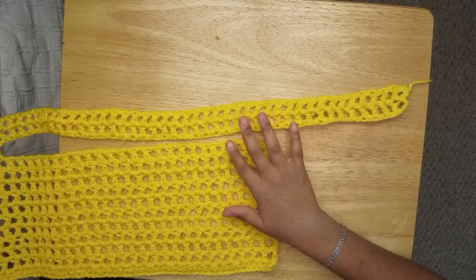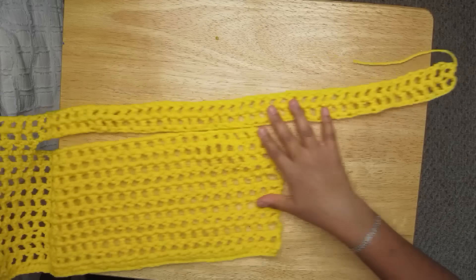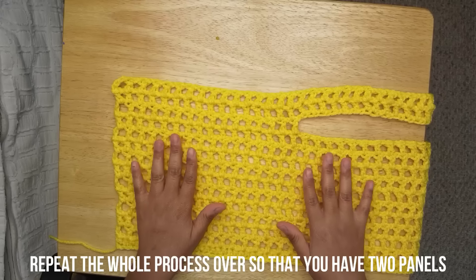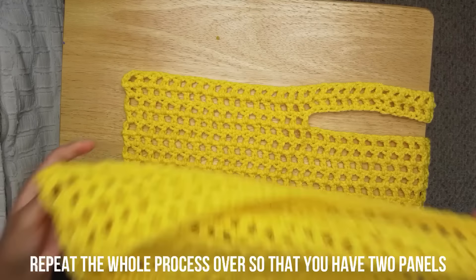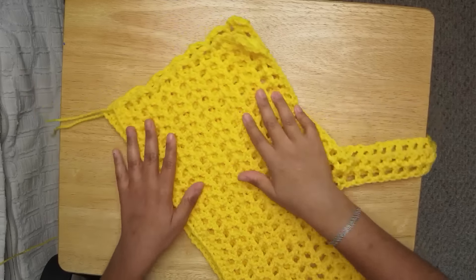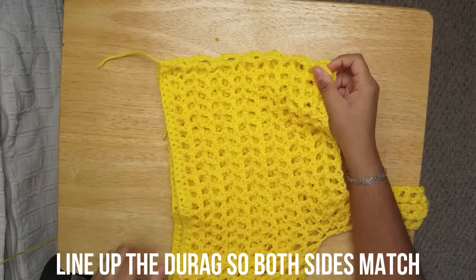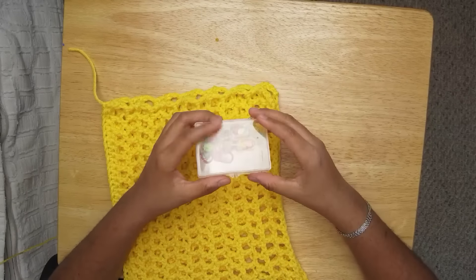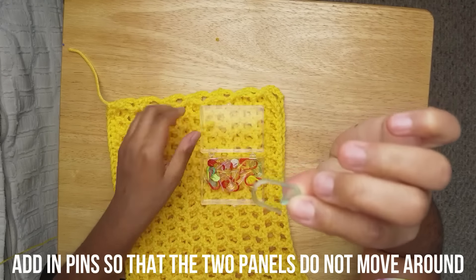This is the bottom, there's the strap, and there's the top. You're gonna want to do this again so you have two pieces — it'll look like this. In order to put the durag together, you're gonna want to line them up. I line them up like this. You're gonna take your pins — I don't know what these are called, they're like pins.